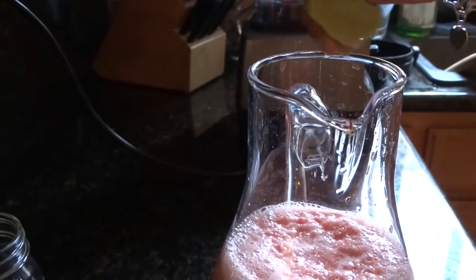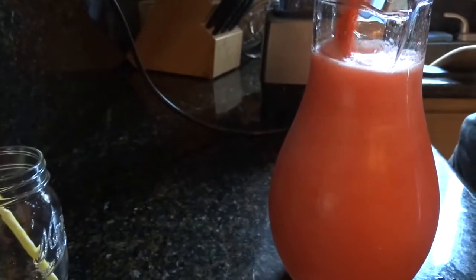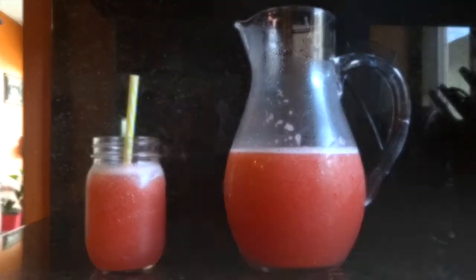With or without a lemon squeezer, you add a pinch of lemon juice. For any excess of lemon juice or sugar, you mix it all together. And there you have it, your strawberry lemon water.